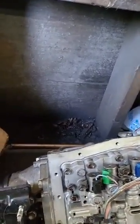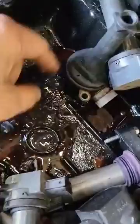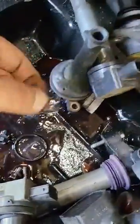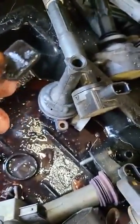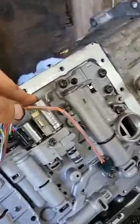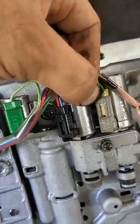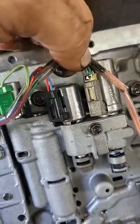thing in the transmission — make sure this magnetic thing doesn't have a lot of debris on it. If you have a lot of debris in there, that means your clutch is done. This is the SLT sensor I'm talking about. If you remove this block and connect the 12-volt battery, it should click.